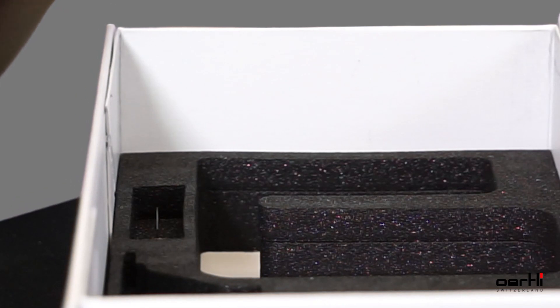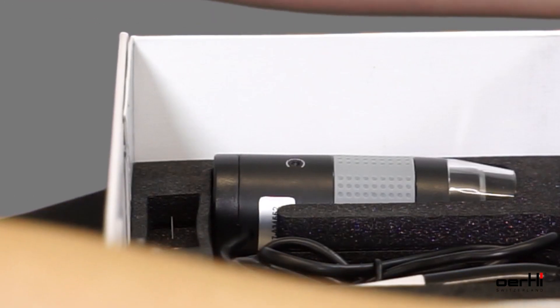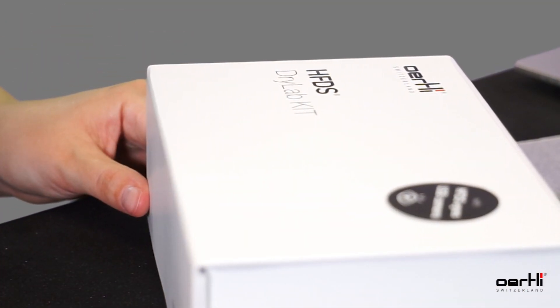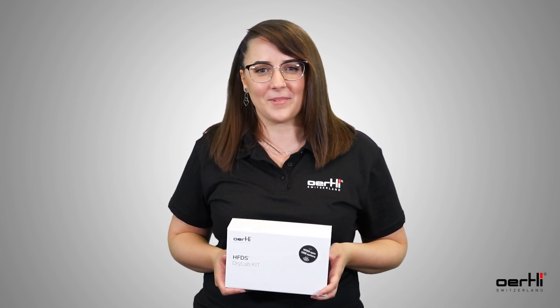Tip: rinse the cannula with water to avoid drying of the viscoelastic substance. Finally, everything can be easily stored in the box again. Now it's your turn — make the difference with the HFDS dry lab kit.